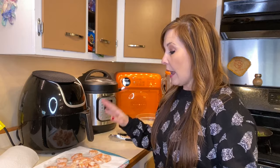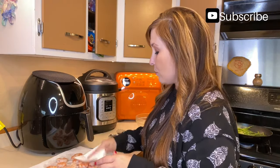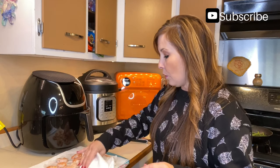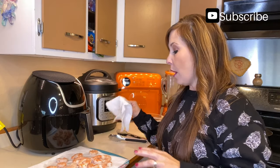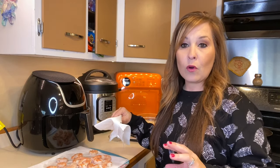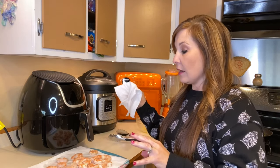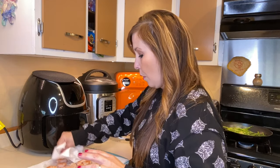With the shrimp, they had the tails and everything on and I just took them off. I ended up taking some paper towel and blotting them dry — I wanted them dry so that I could add the mix to them. I also ended up thawing the shrimp out first, since it was frozen when I got it. You don't really want them wet; we want them nice and dry before putting them in.